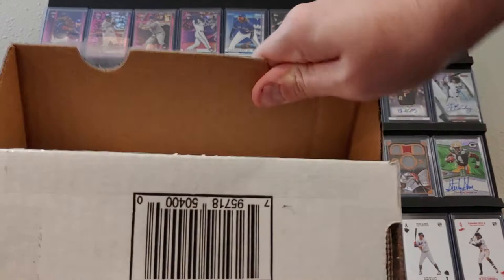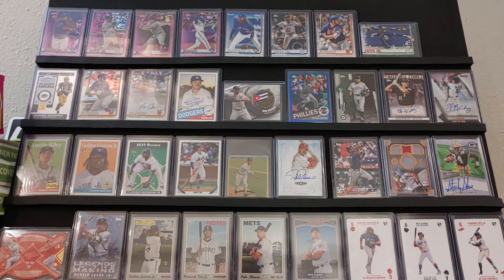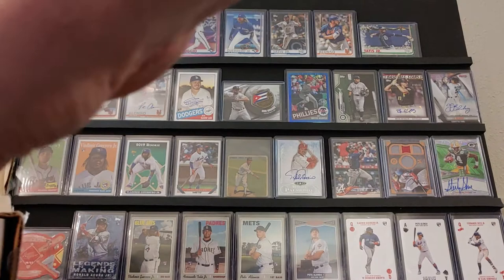So this box came from Missouri Cards. This isn't a break, this is just something he threw together for me. I said, hey, here's X amount of money, and he said, here's X amount of cards. He's about one of the only people I can trust doing that with. A lot of people want to make a quick dollar and send a lot of junk. I don't get that with Missouri Cards.